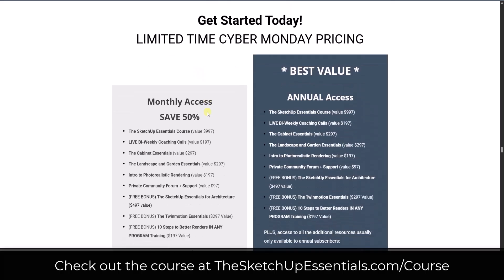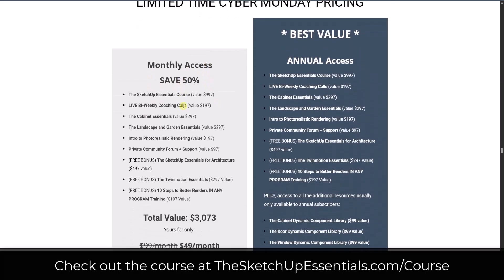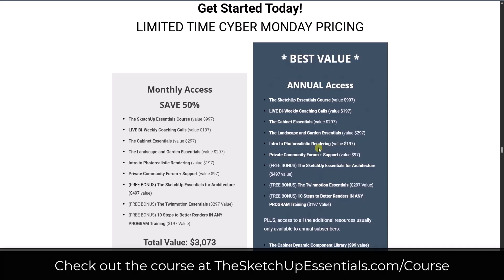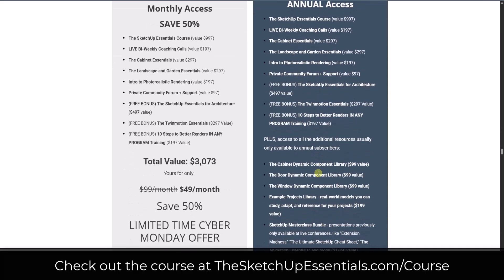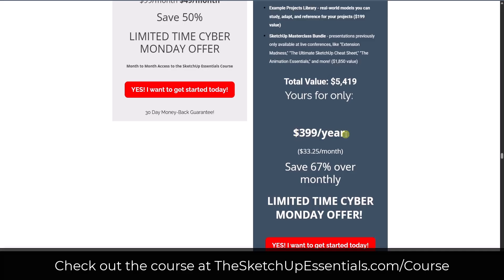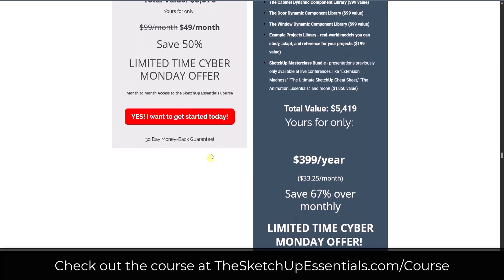For the Cyber Monday pricing, we've got two options. Your monthly access is going to save 50% monthly over the normal monthly rate. And if you want to save more and get access to those additional bonuses, you can do that through the annual access at $3.99 a year, which works out to $33.25 a month — that's 67% off the regular monthly rate. That's going to be the best deal I offer every year; you're not going to get a better deal on the course than what you're seeing for this Cyber Monday sale.